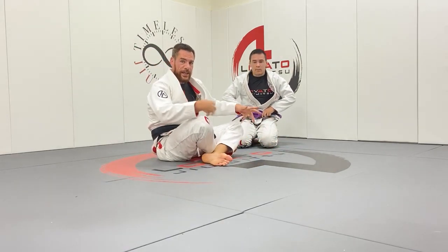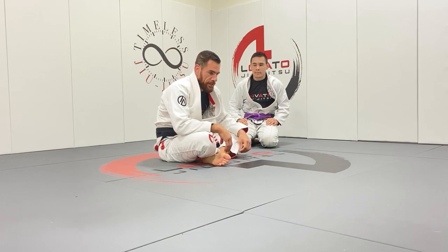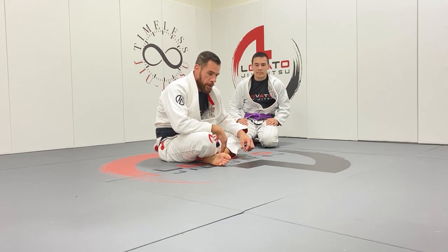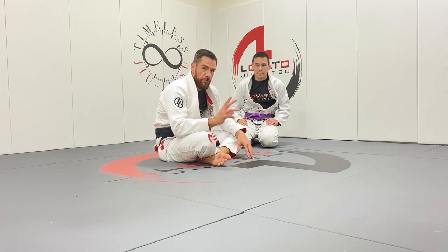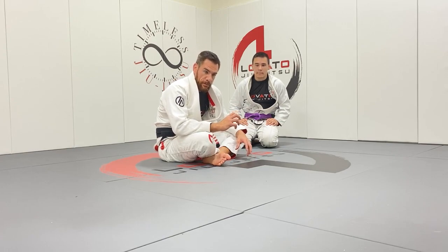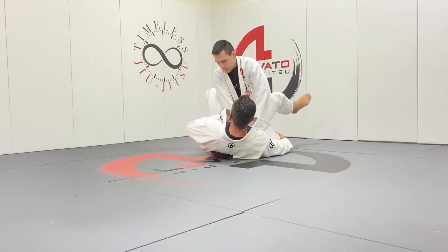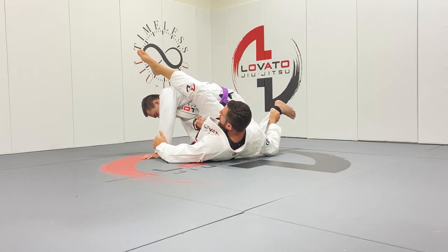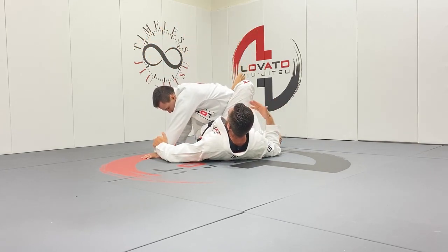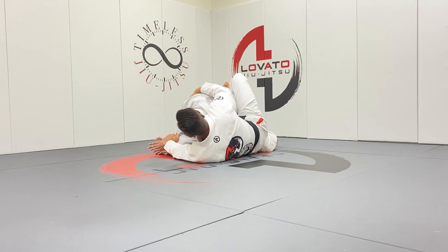It reminded me of how I won a Pan final way back in 2008. It was in the last minute of a crazy match where I got put in a triangle for about four minutes, managed to fight it off, escape, and start to come back. We ended up in closed guard in the last 30 seconds and I hit a very similar sequence to get to the back and get the victory. Here's the difference in my version: all the same, but when I hit it, I let go of the arm to block the other one to make sure it doesn't come back.